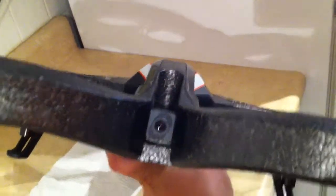And here's your HD camera and your landing gear.